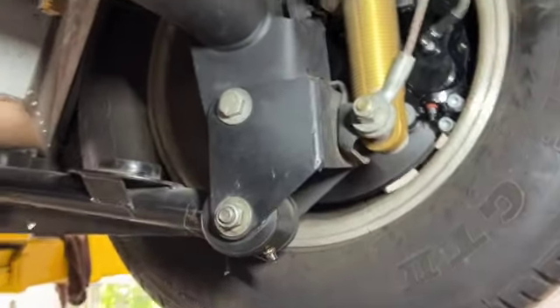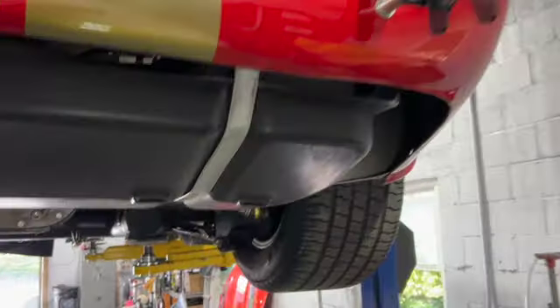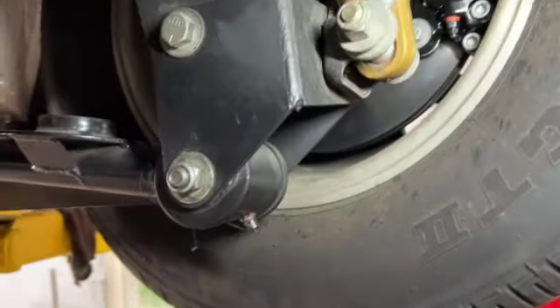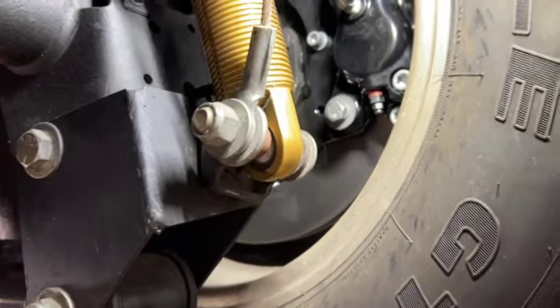All right guys, just wanted to give an update of where we're at on the 65 Cobra, the red Cobra. I'll start with the brake system — on the rear wheels here we got the Willwoods installed.